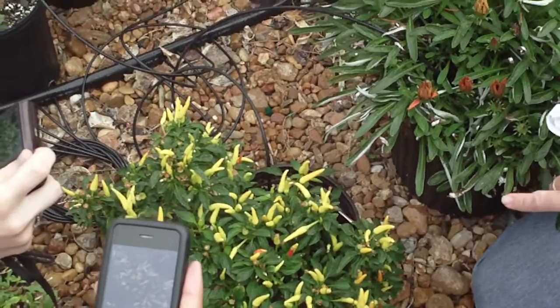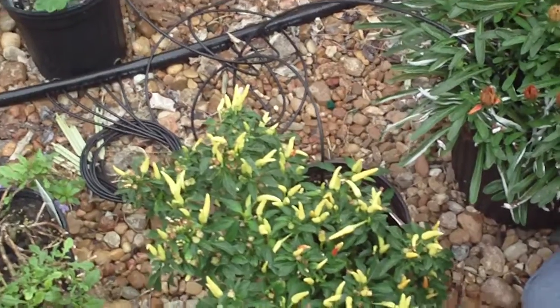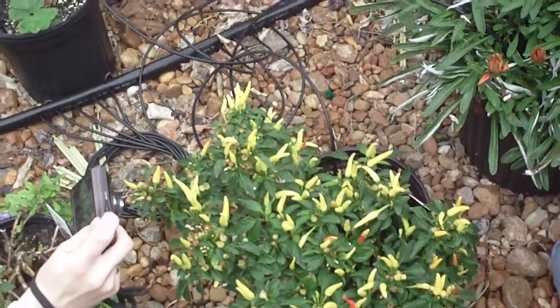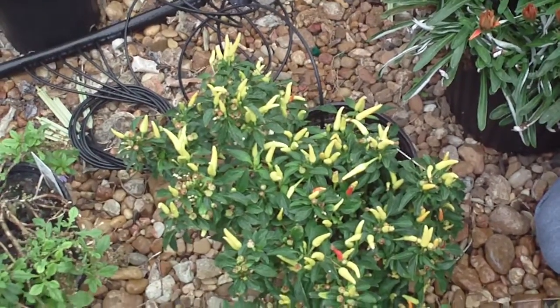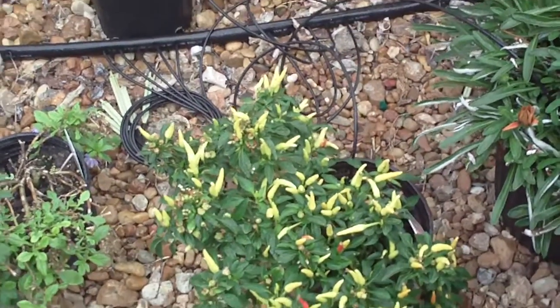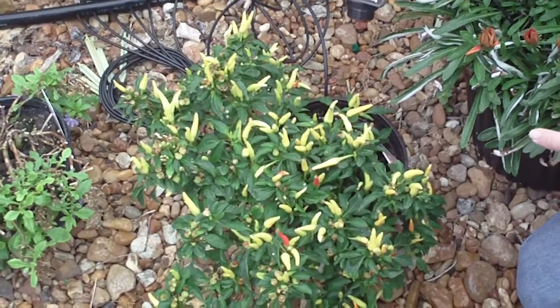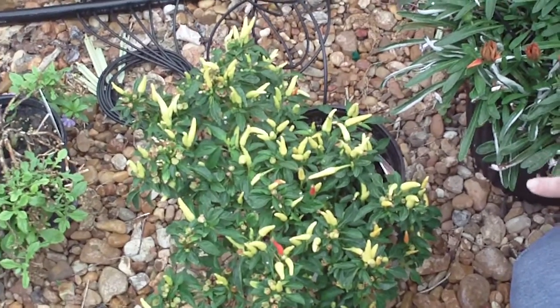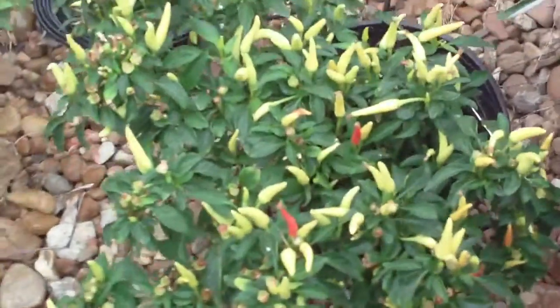I've sprayed this one so don't eat it. Capsicum annuum — ornamental peppers are very spicy, but the problem is they're not really all that tasty or edible. They're not bred for taste or for the amount of spice that they have, but rather bred for the way that they look.